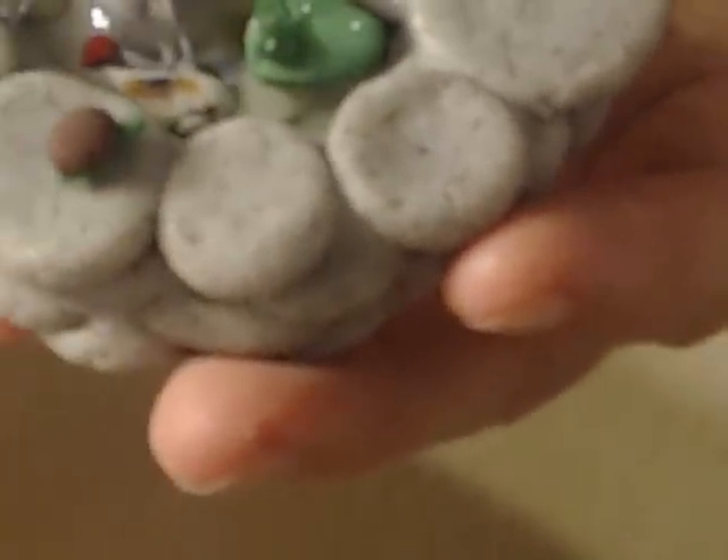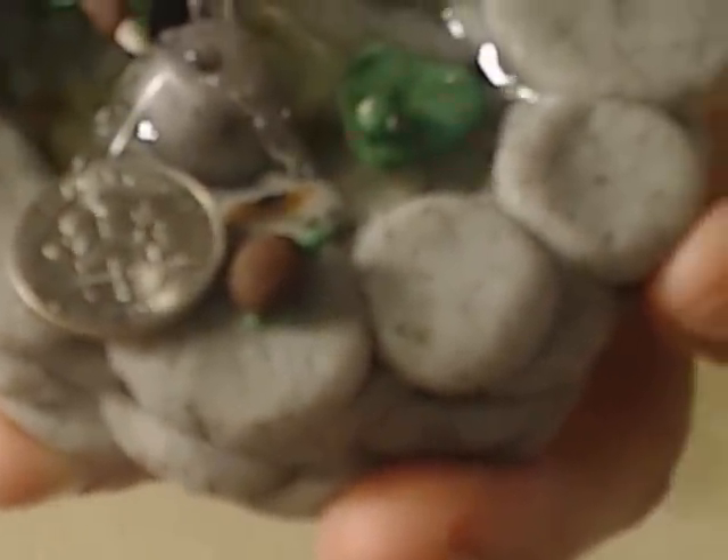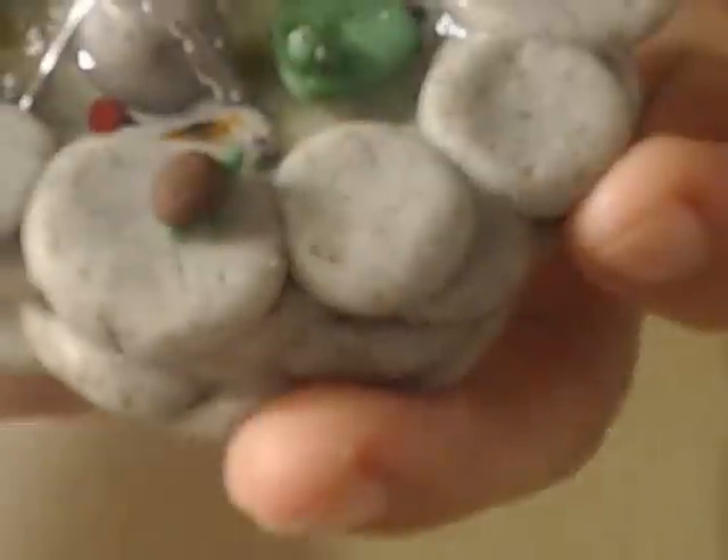That's about the size of the turtle — he's very small. Let me show you how small he is. He's not even the size of a dime, he's very very small.